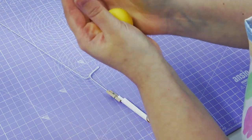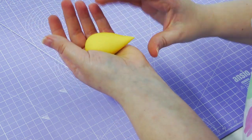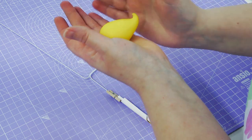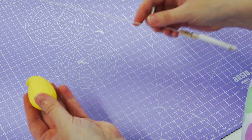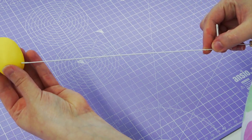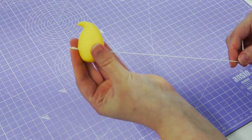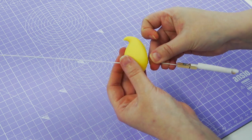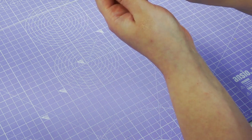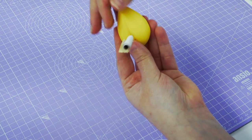For the duck's body, roll a fat teardrop shape and then curl that little point up into a curly tail. Thread the wire up towards the front of the teardrop where the head is going to go, and slide it down, embedding that straight bit up into the body. Push the wire up into the body and pinch the seams closed.